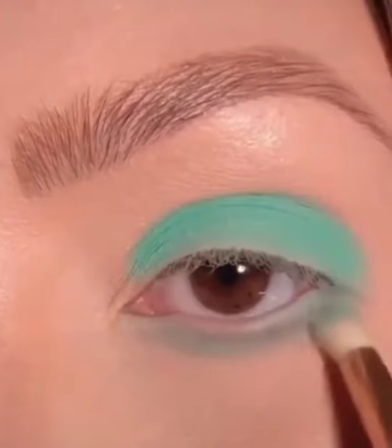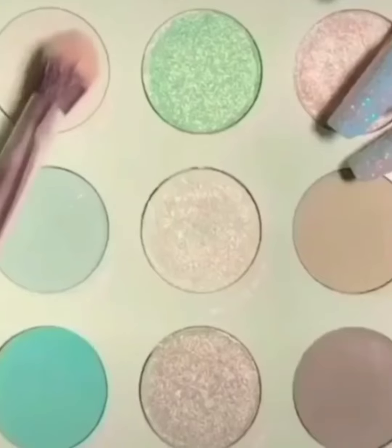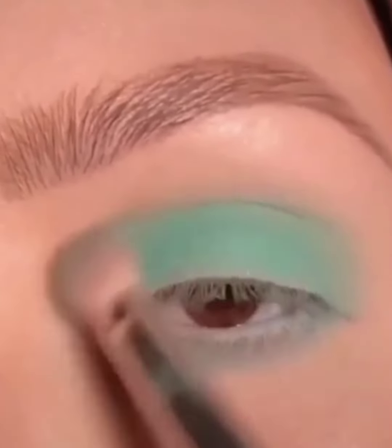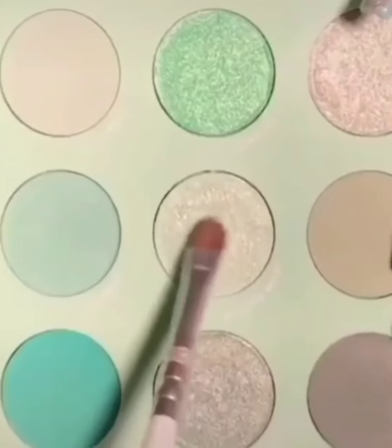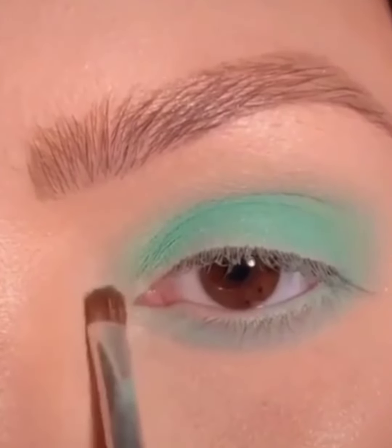I apply green color on my eyeball in the inner area of my eye — you can see how I apply it. I also have a green-white color which I apply on the upper area of my eye, and then I take a highlighter which I apply in the corner of my eye. You can see how beautiful it looks.